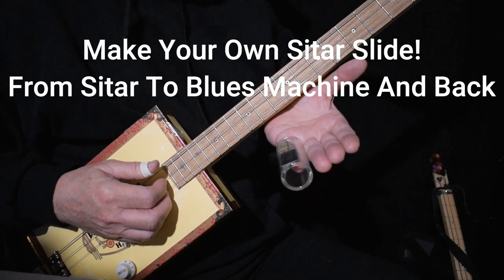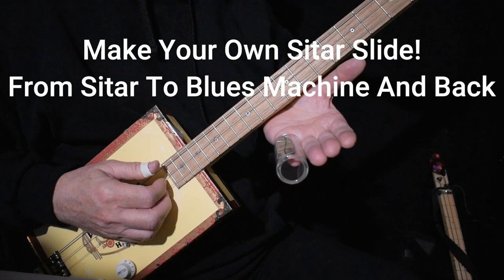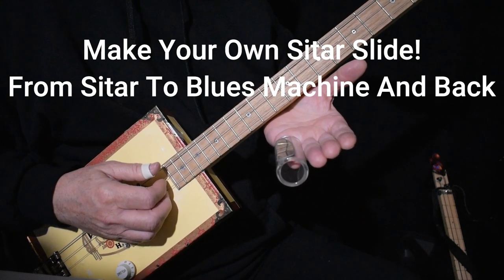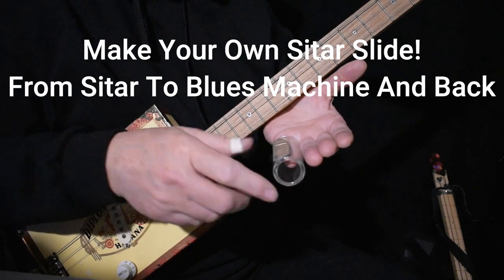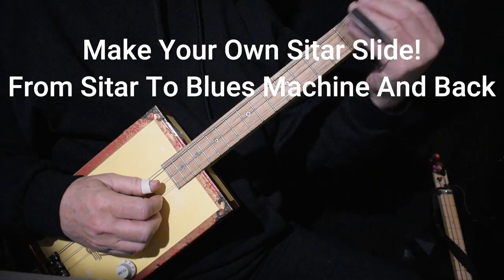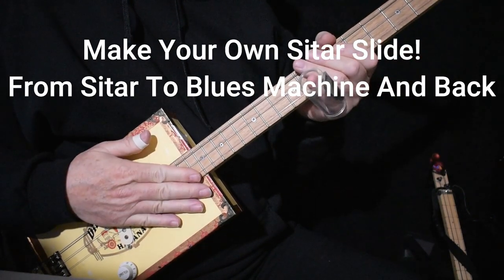I've seen Shane Steele do this with a button, which was great, but what do you do if you want to change to something else? I thought, take it a step further — put it on the slide, and that way you can turn the slide over and you're ready to play some blues.